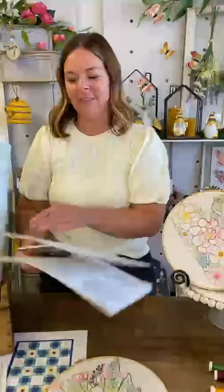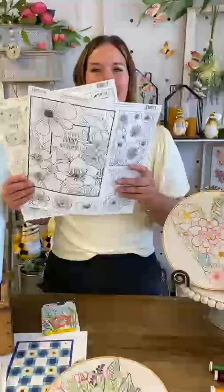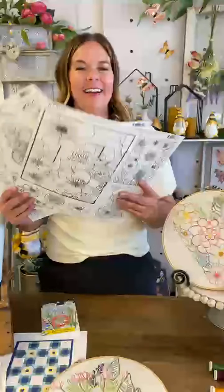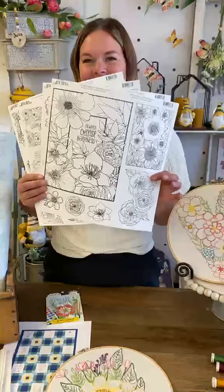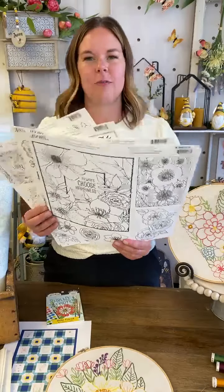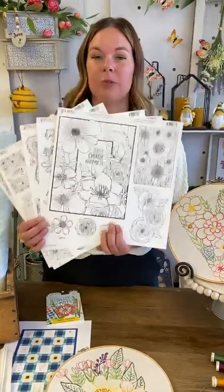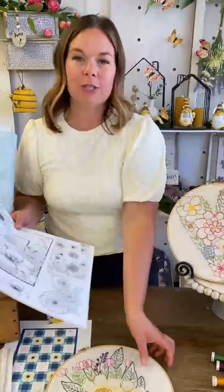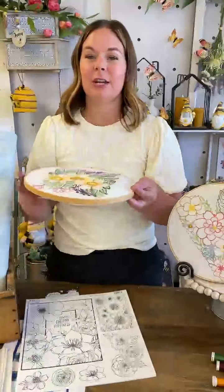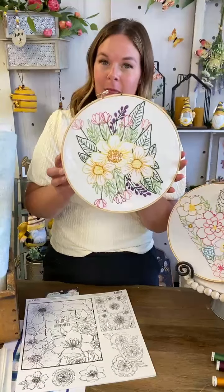Should we announce our giveaway winner? Yes — they're going to win the paintable pack. Jeannie Nass Snodgrass, you are our winner! Jeannie, you need to email us at info@adornit.com to redeem your prize. Everyone else, thank you for joining. A huge shout out to Catherine — you guys have been sharing the love.